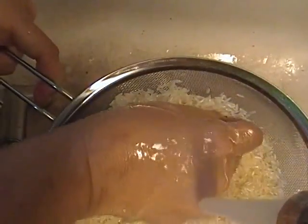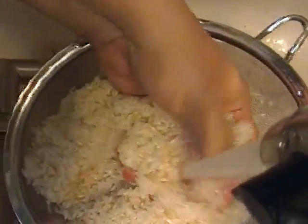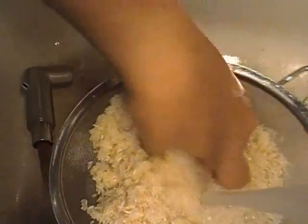It also gives you the opportunity, if you've had rice in storage, to check it and make sure there are no critters helping themselves to your rice — and kick them out, toss it, or whatever you're going to do with it.